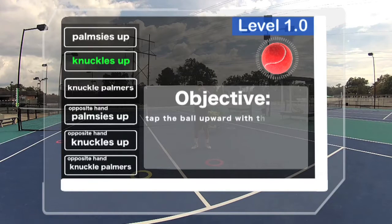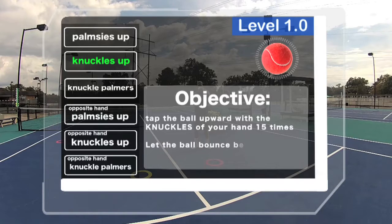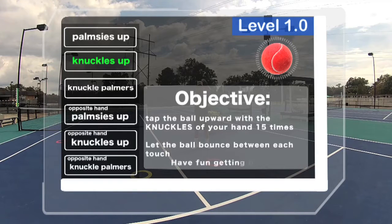Your objective: tap the ball upward this time with your knuckles 15 times. Be sure to let it bounce between each touch, and remember — always have fun getting better.